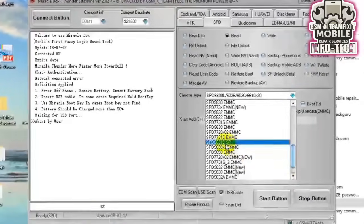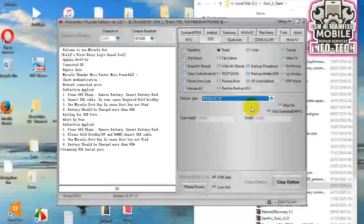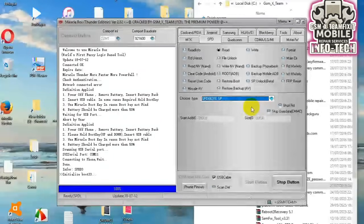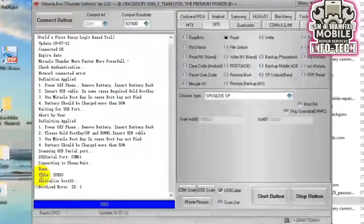Volume down key — used in Itel, Lava, and Tecno keypad models. Star asterisk key — popular in older Itel and Symphony phones. OK or center key — seen in some G5, Sti5i, and Micromax models. Number 0 key — works in Itel 2160, 2173, and similar devices.